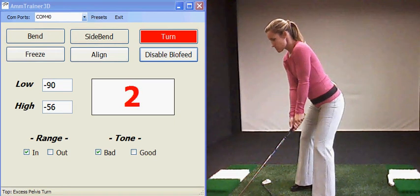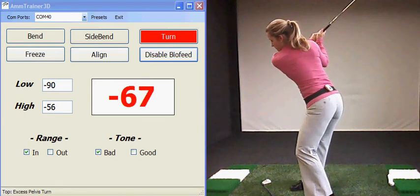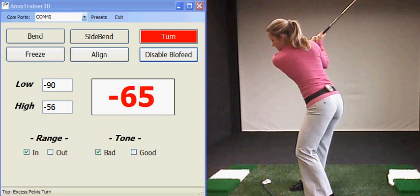This biofeedback drill using the AmSensor by AMM is called excessive pelvis turn. Lynn's going to go to the top of her backswing and have too much hip turn. You hear a nasty tone showing you that it's a negative tone and you don't want to hear that tone. So cut your hips back just a little bit.